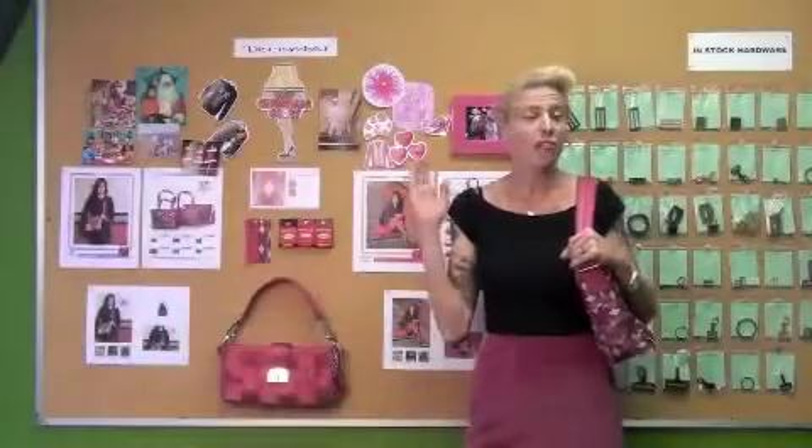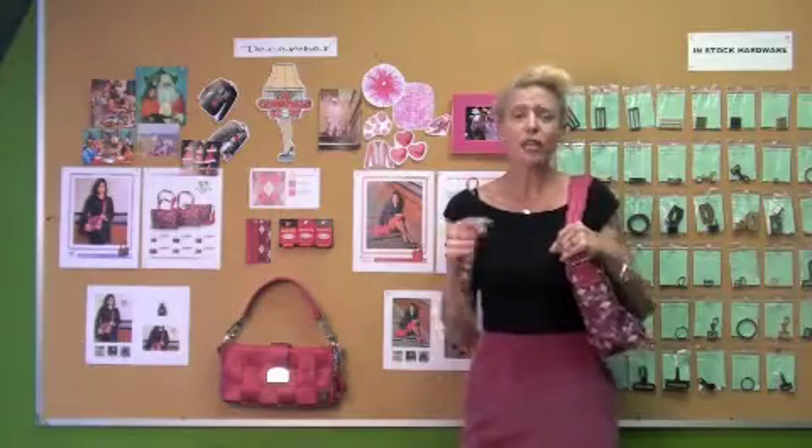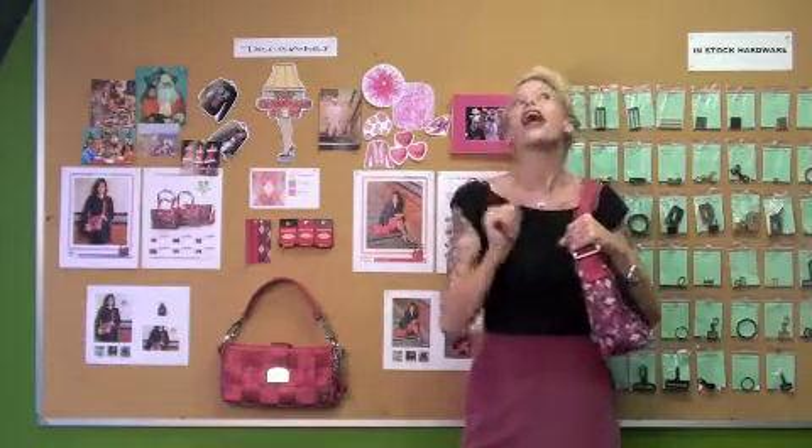I actually have a brilliant idea — let's get Dana. Hey Dana, do you think you can take everyone back into the factory and show them how we make the Prepster and how we make it happen? Sure, let's go back. Thank you, dear.